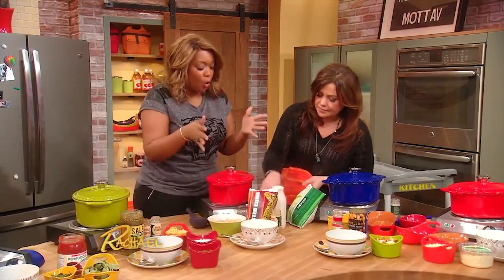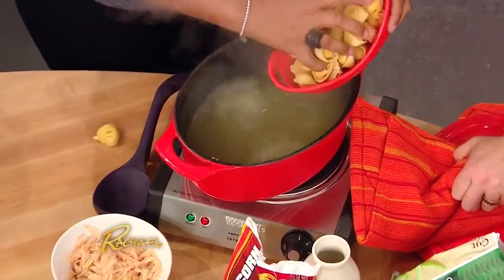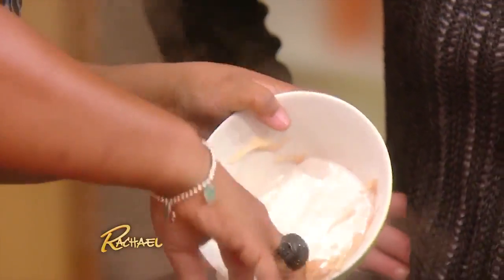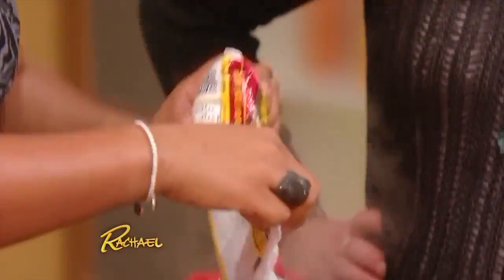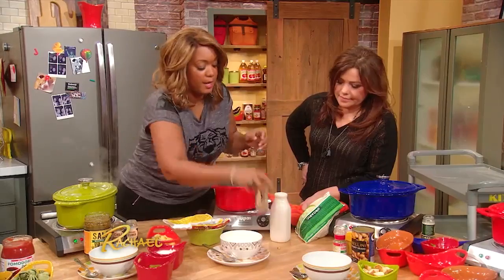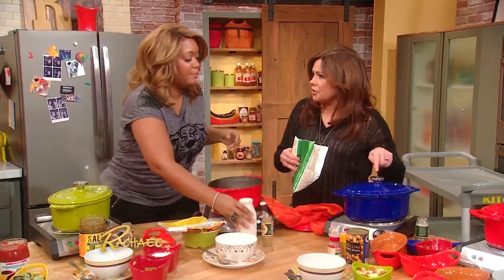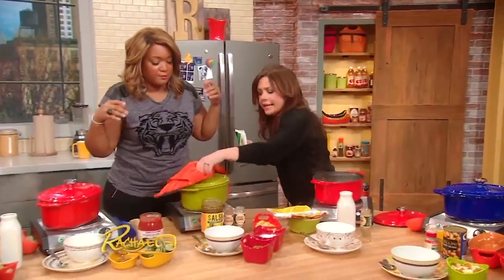This one is a corn chowder. We'll share some tortellini — little tortellini goes in. Shredded potato: peel it, shred it, it'll cook down a lot faster, and the starches will help thicken this up. From the freezer section, already roasted charred corn — new stuff in there all the time. A little bit of cumin, nice and smoky. Heavy cream right over the top, close it up. Green beans go in the minestrone. Get the lid on.